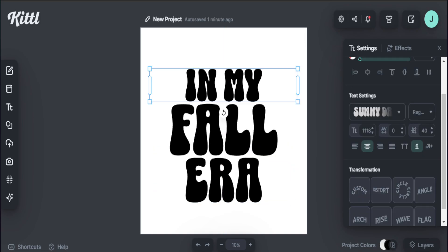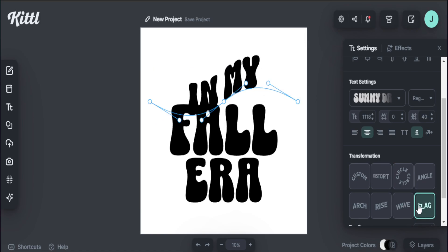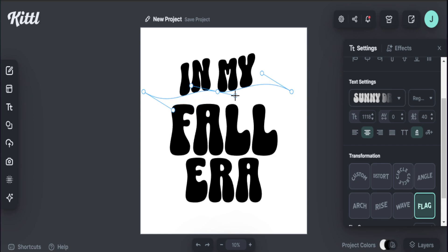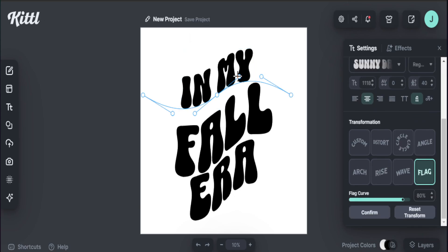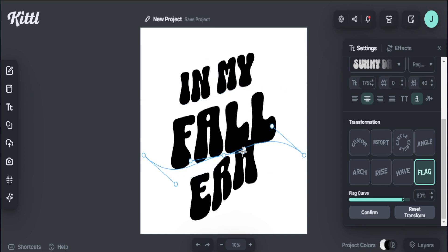One thing I like to do with my text is bring in the transformation offered in Kittle to make my design wavy and bring in some different transformation to my text. I like to stick with 'flag.' As you can see, I have these little dots here to change the layout. I definitely want to add this type of transformation with my text. If I do want to change my transformation, all I have to do is hit 'edit transformation' and these little dot points come up for me to change things around, making it fit well with my design.